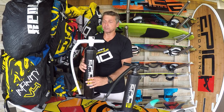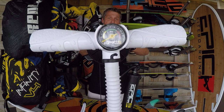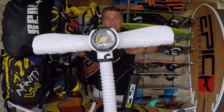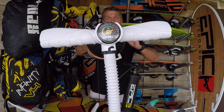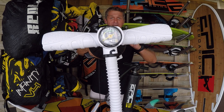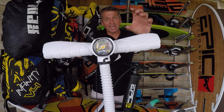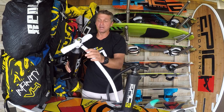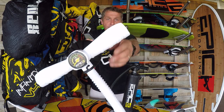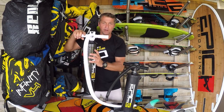As you can see, it has a very nice gauge so you can see the PSI you need to put on your kite. Me personally, I don't believe in the gauge — it's just a gimmick, a gadget, because it doesn't give you the actual number. It's up and down depending on the kite. For me, I just feel the kite, the leading edge and everything. But it does come with a nice gauge.